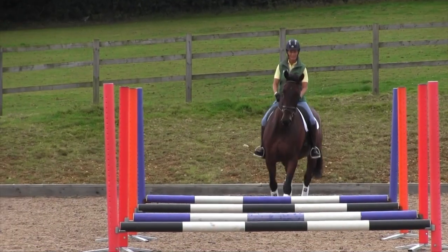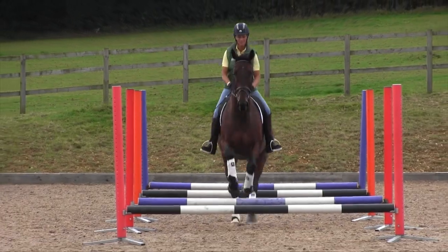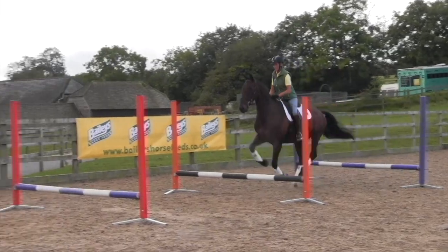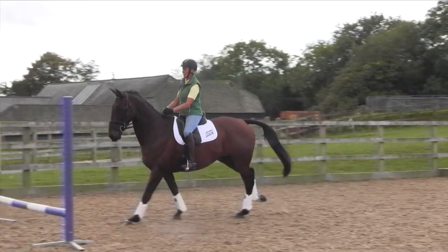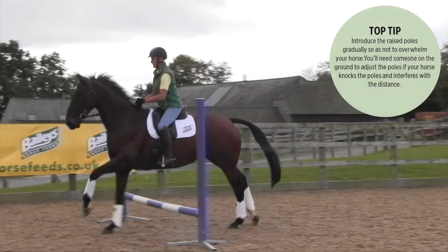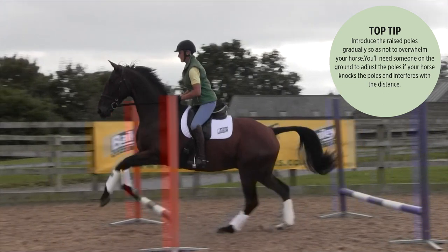Working over a line of small fences is very beneficial for building up the horse's core strength and to help him learn to canter with a good strong canter stride.